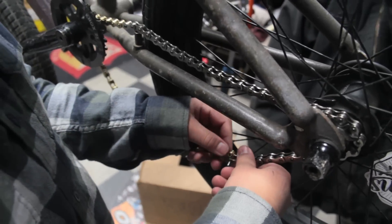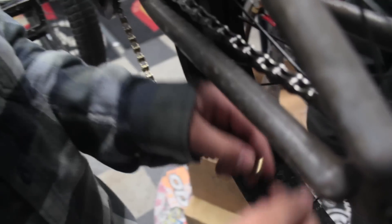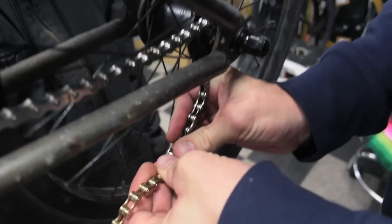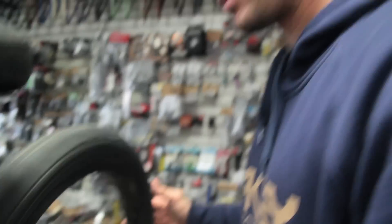Chains are like the hardest thing ever to put on a bike. All right, the freaking bike is ready, let's go take it for a spin.